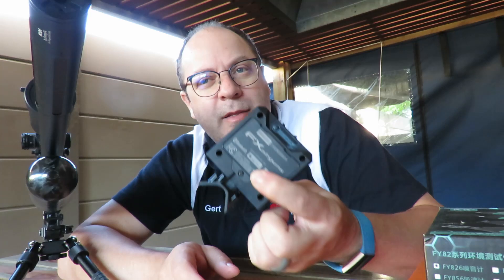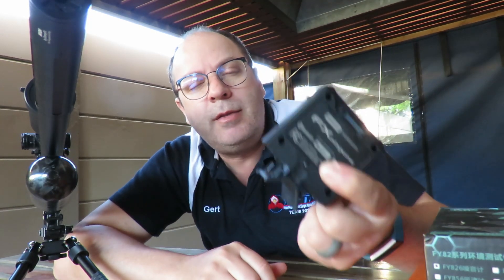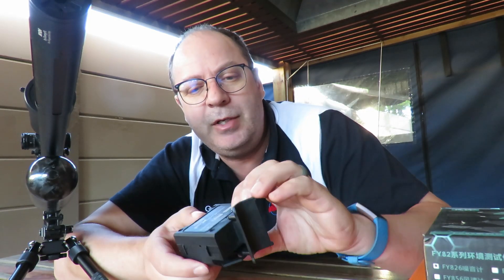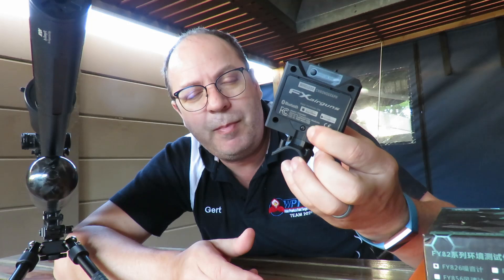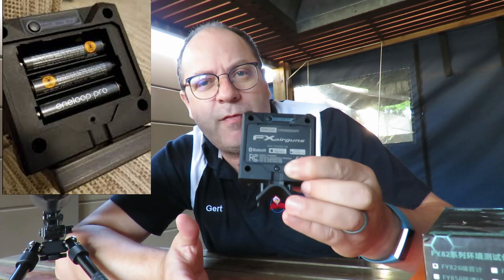The one thing I absolutely hate about this radar — and it's only one thing — is that it eats through batteries very fast. It takes a couple of batteries, and you actually need a screwdriver to replace them. Whenever I go out for testing, I always make sure I've got an extra spare set of batteries.